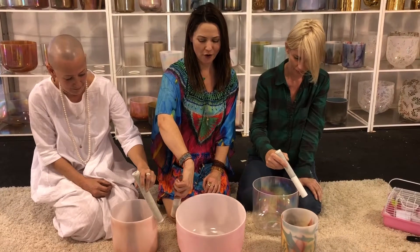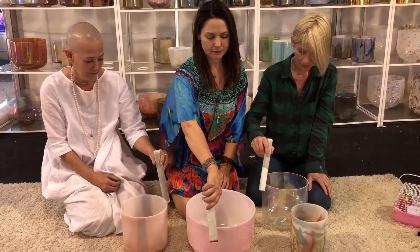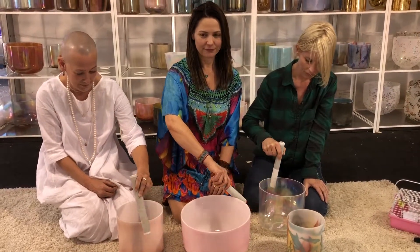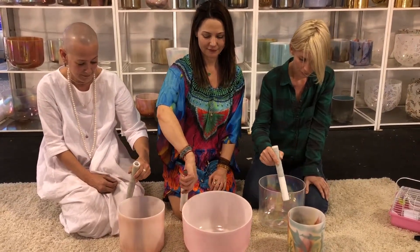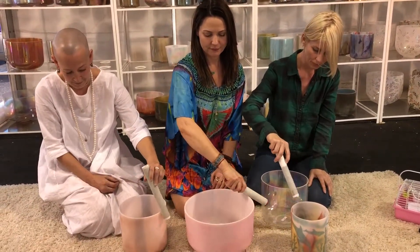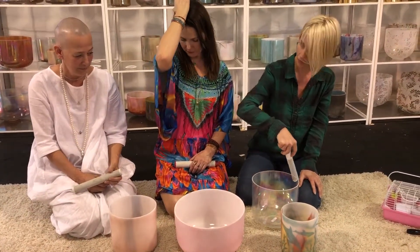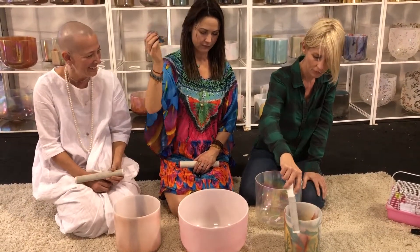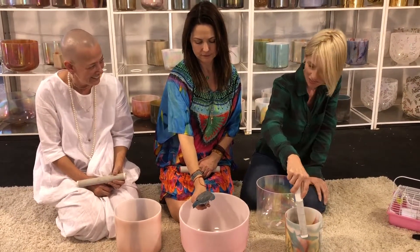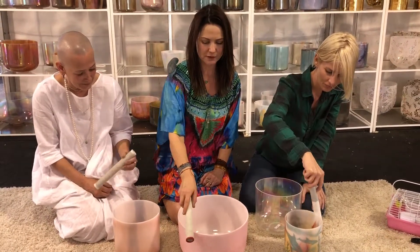Whoa. Am I doing anything with the dolphin? I feel like I can't hear it. She's blissed out — Blue is totally blissed out from the bowl. She's stopped moving completely.